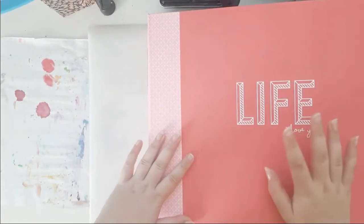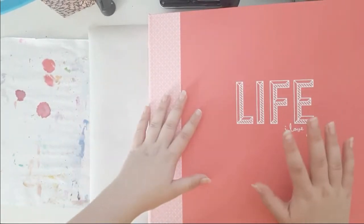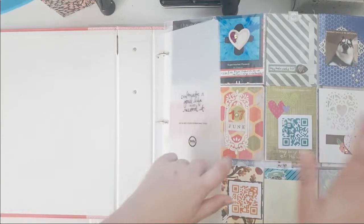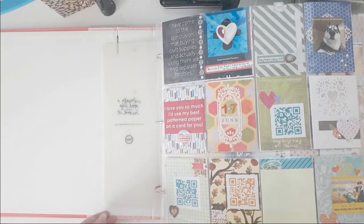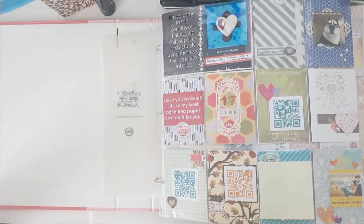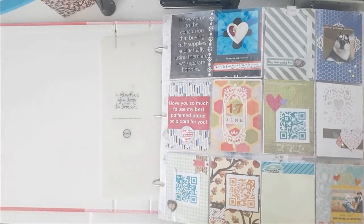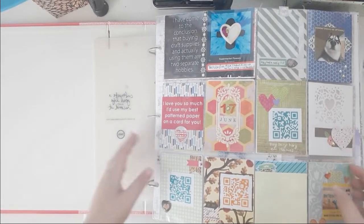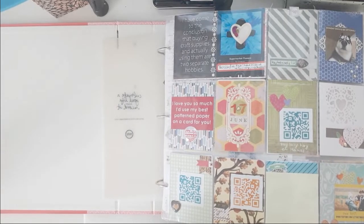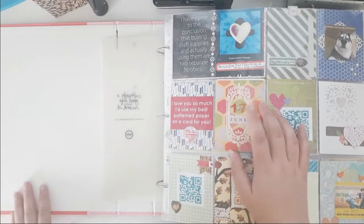Hello everybody, welcome back to my channel. This is Lisa from Potsy Feather and today I'm back with another project life and scrapbook album share for you. This is the month of June - I finally got done with that. If you're new, I do project life and scrapbook layouts in one album.